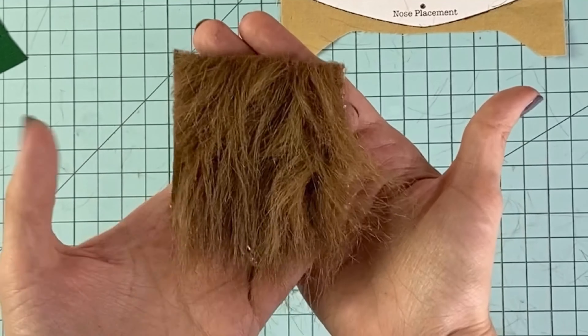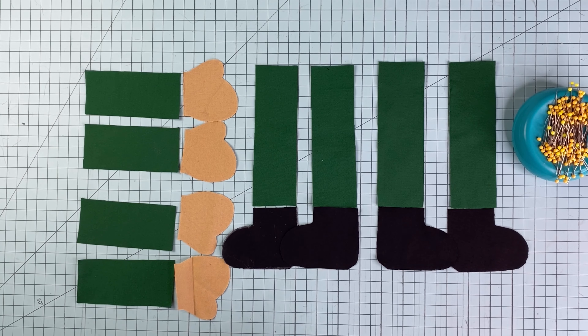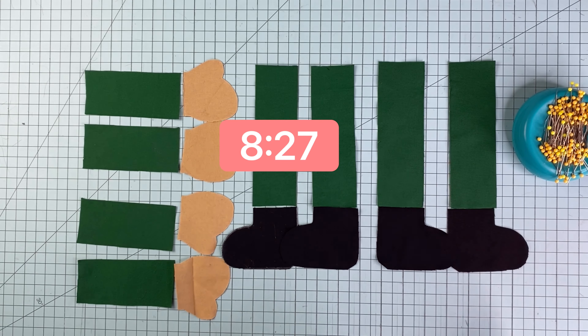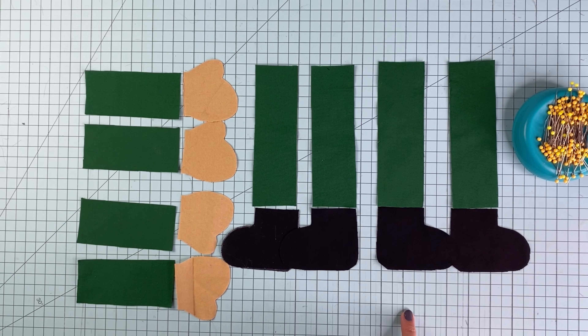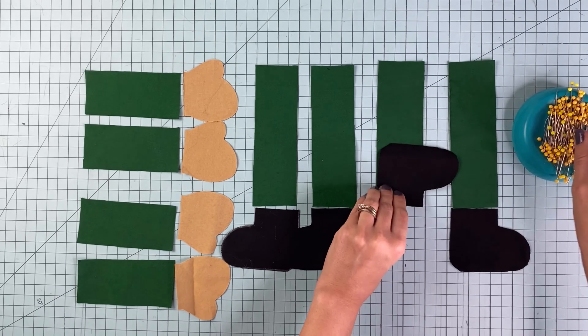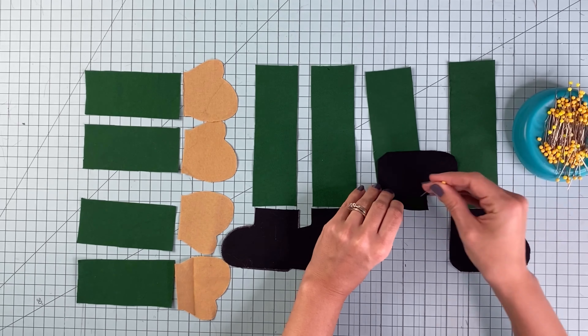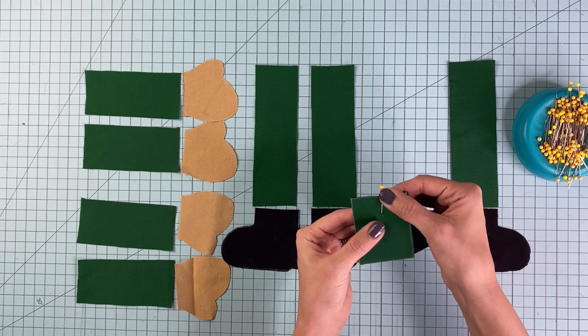The supplies you will need are fabric for the main body, contrast fabric for the hat, fabric for the shoes, a skin tone fabric, some faux fur for the beard. You'll want to use some tacky glue or fray check around the edges of the faux fur, some polyfill for stuffing, some rice, beans, or plastic beads to weight the bottom, and some embroidery floss if you're planning to add any decorative designs to the hat.